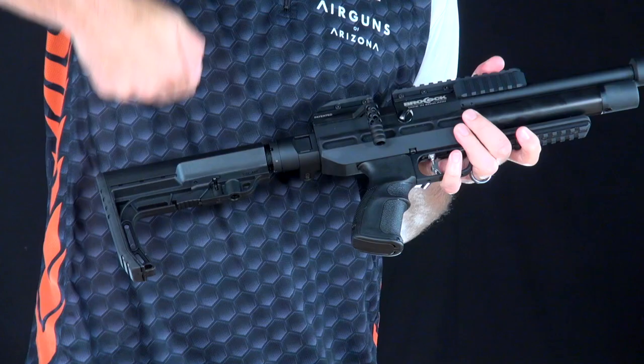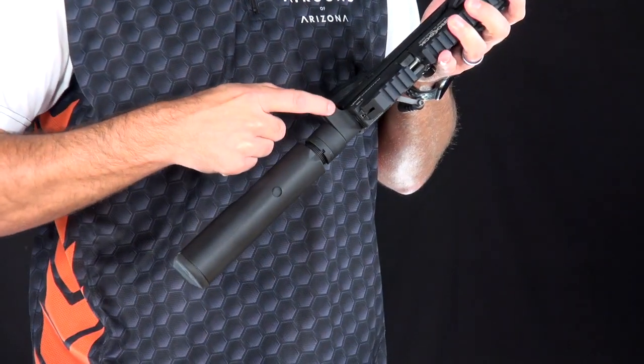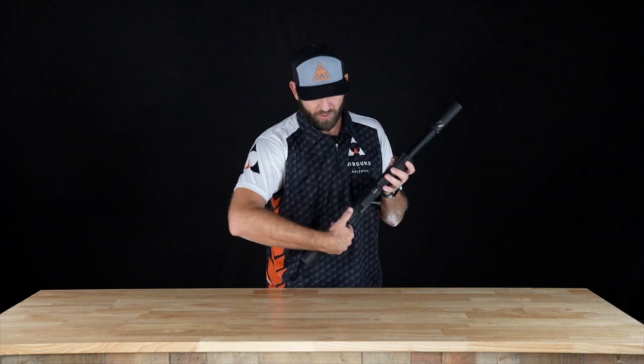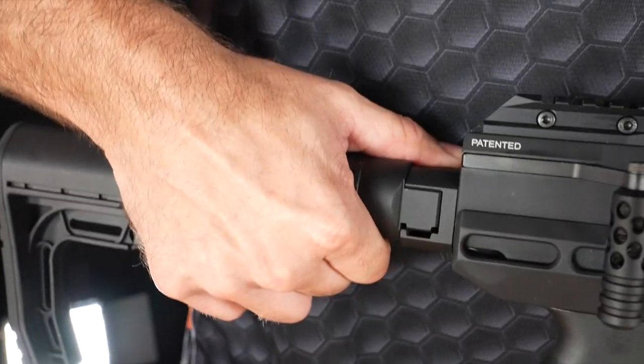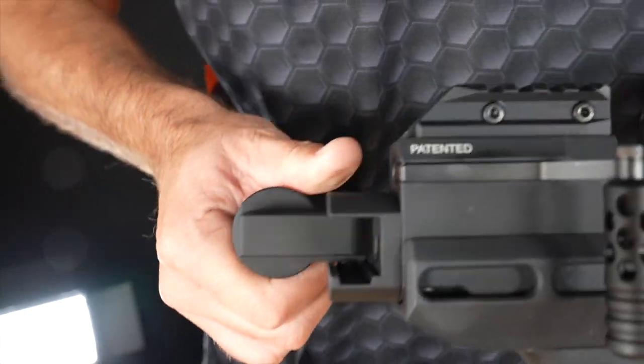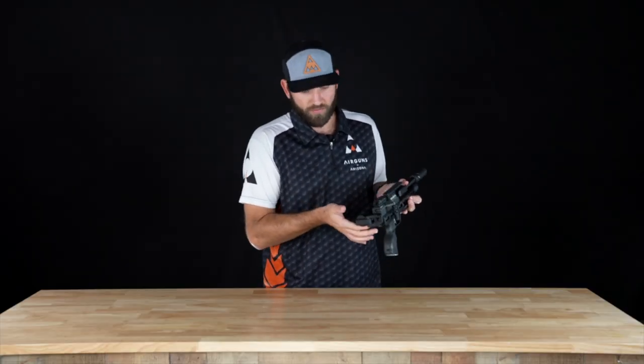What we need to do to open this is pull up with our hand on this part here, and put our thumb right here and press down. By doing so, this pops up, and then once it's up we can fold it out.